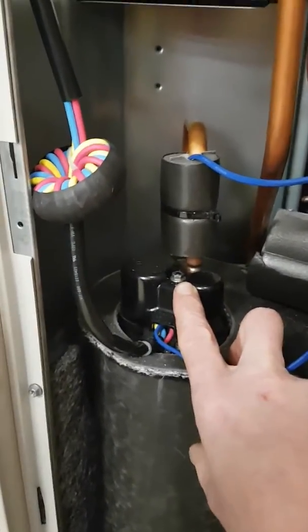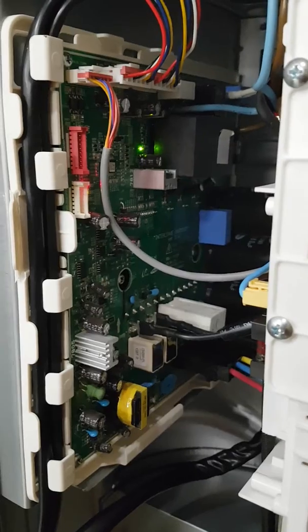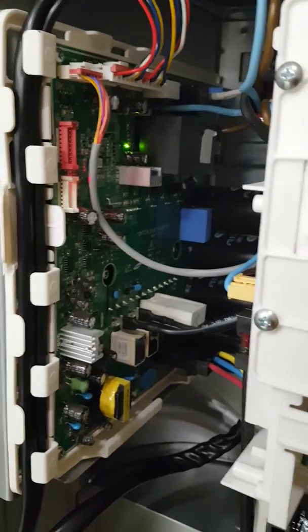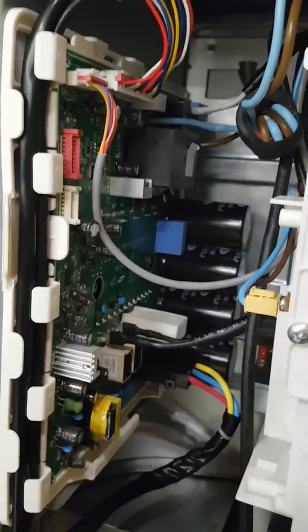Before we do anything, make sure that the power is off and make sure there are no lights lit. I turned the power off about 30 seconds ago and there are still LEDs lit, so we have to wait. Once the LEDs have gone out, as you can see now, we need to check two things.